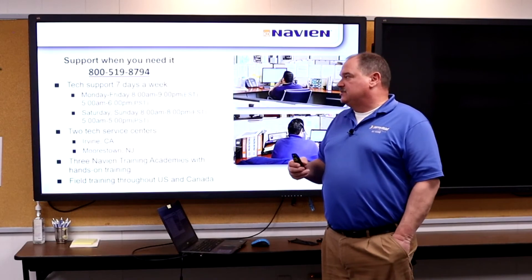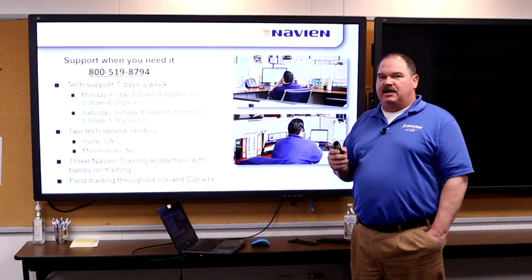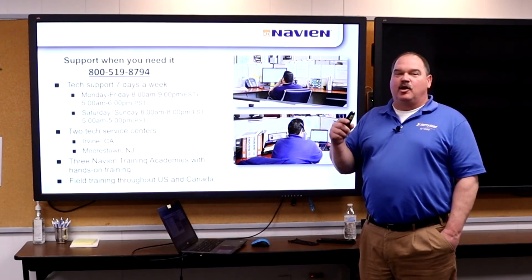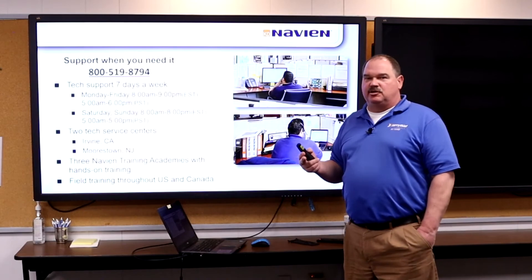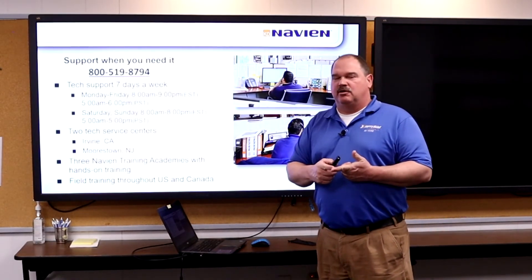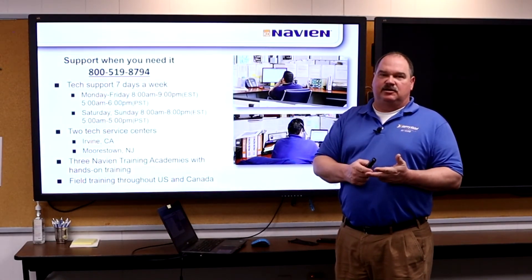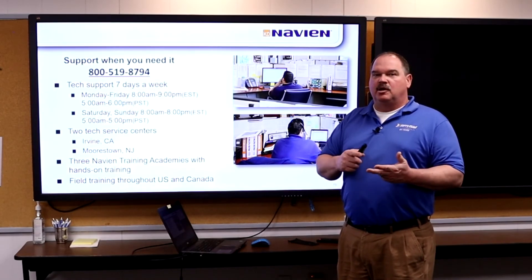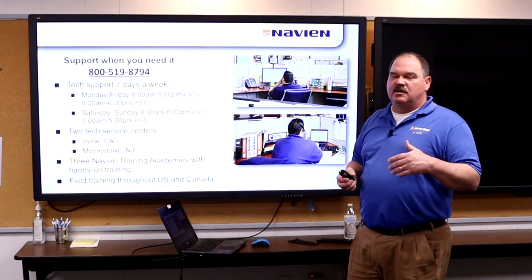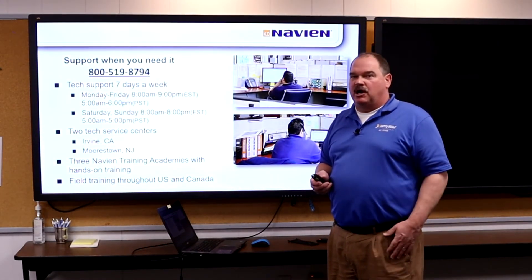For support when you need it: we are available seven days a week — Monday through Friday 8 a.m. to 9 p.m., Saturday and Sunday 8 a.m. to 8 p.m., 363 days a year. We are not open on Christmas and New Year's, but every other day you can get tech support. Anything not easily solved in the field — tell your contractors to call tech support. We keep a record of everything to build a history, making it much easier to solve problems on repeat issues.